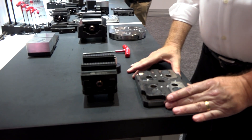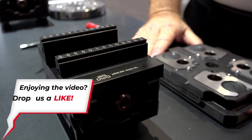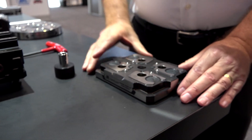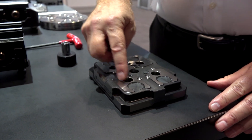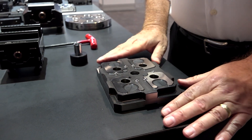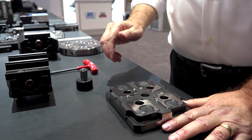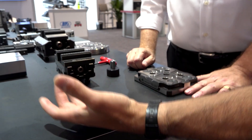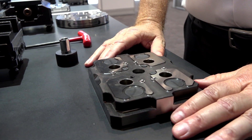Let me show you a demo of how we can solve all those problems. What we have here is our base and vice system — a zero-point modular system. This base is specifically for our 52 style, which refers to the 52 millimeter distance between the pull studs on the vice. The base is modular in the sense that depending on the table configuration on your machine, you can use one base or a series of bases — even use maybe three vices in tandem to grab one long part.